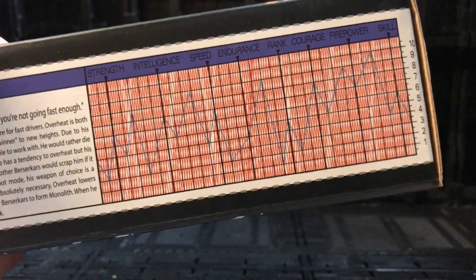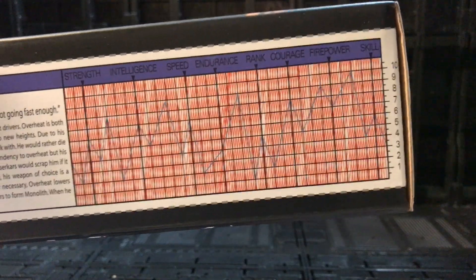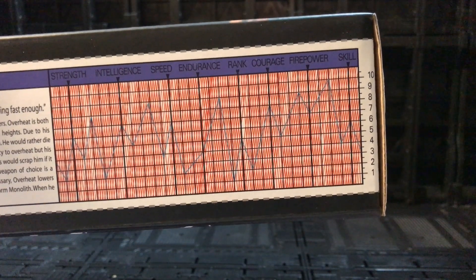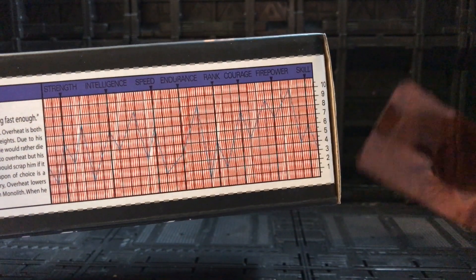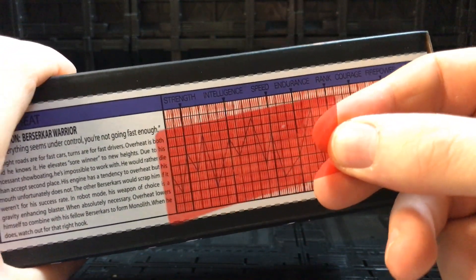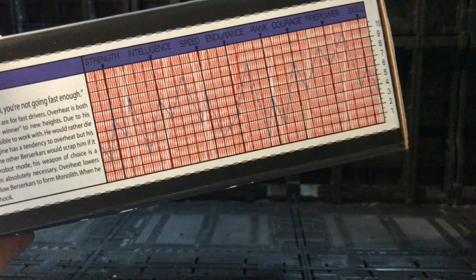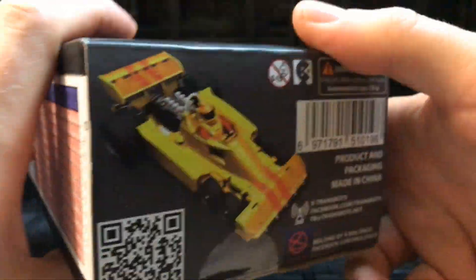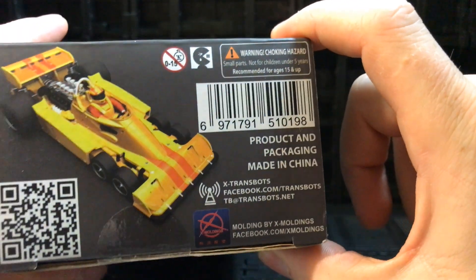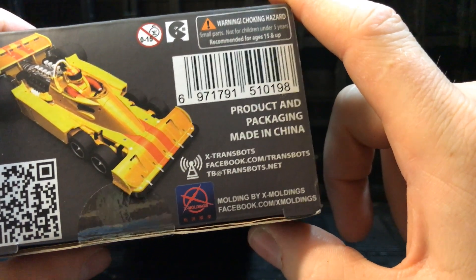We also have something all G1 fans will remember — a kind of infrared character stats panel showing strength, intelligence, and all their stats. You can take your red viewfinder from your Earthrise figures and wipe it over to reveal where he sits. That's pretty cool — you can use your Earthrise visors for other things! On the side there's also a little QR code and really nice artwork showing the alt mode.